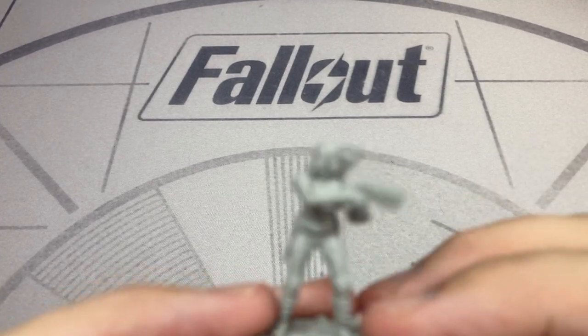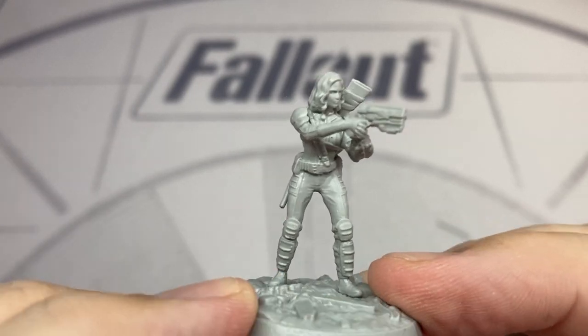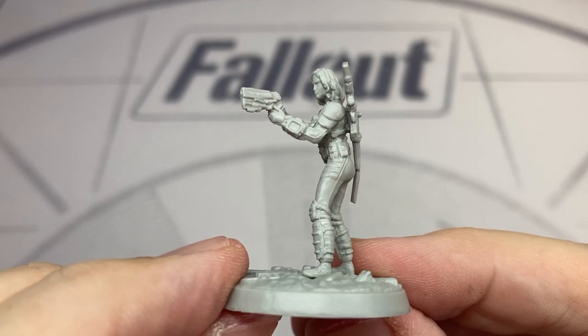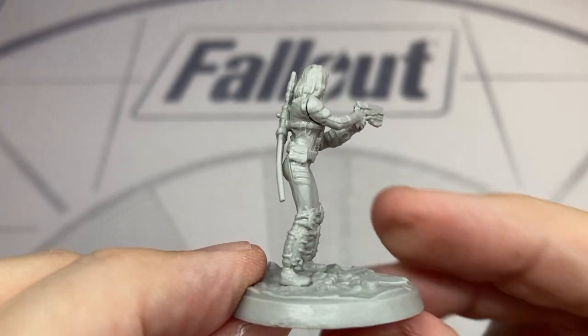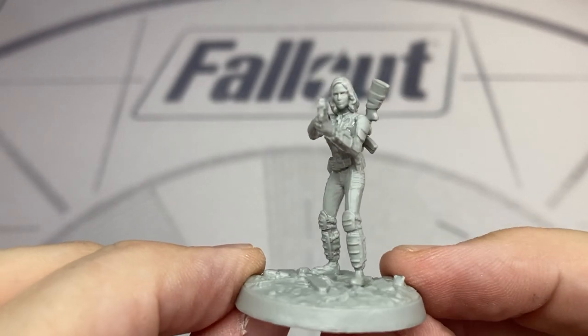Let's start off with the star of the show — we have Nora, the female Vault Dweller. They don't have the male character in this set; you're limited to the female version. She's in a Vault suit with light lever armour and is equipped here firing a 10mm pistol. I think the likeness on the character is very good.